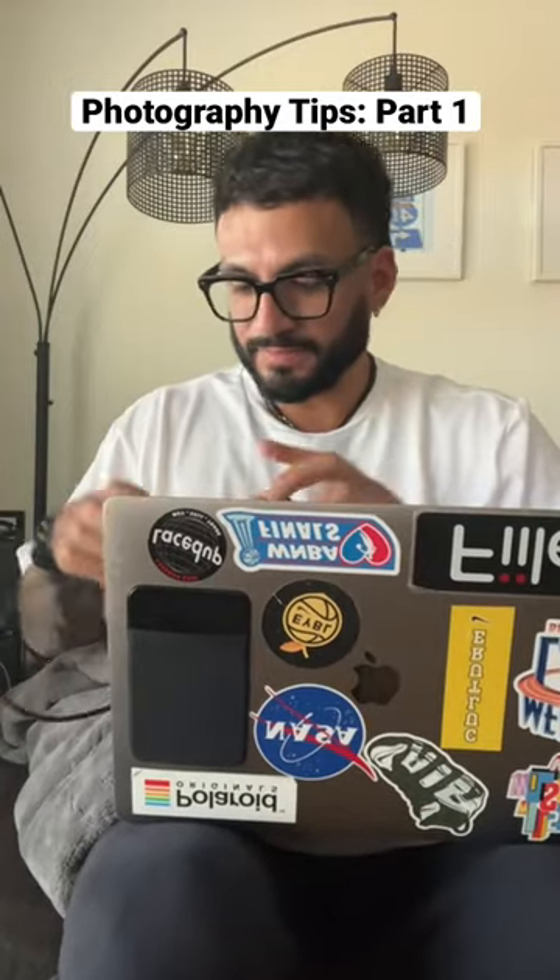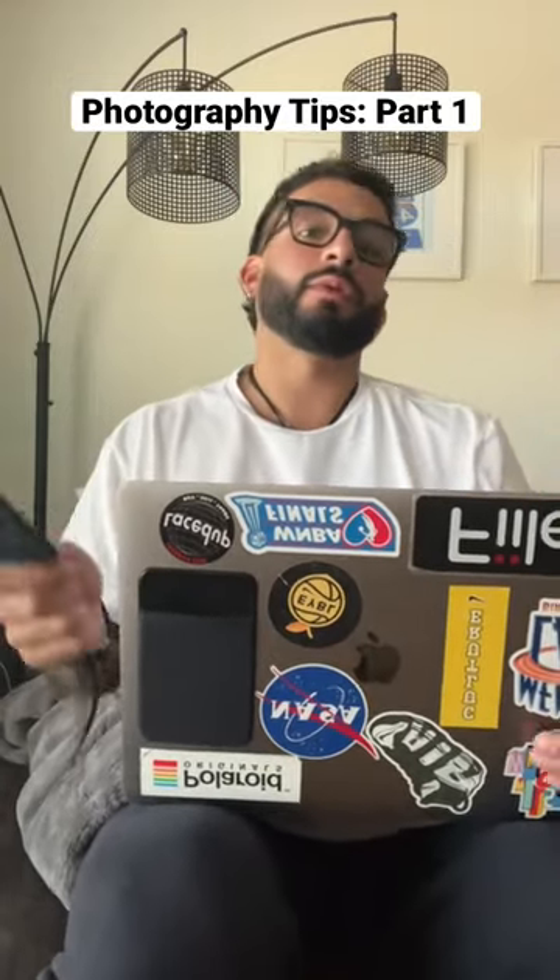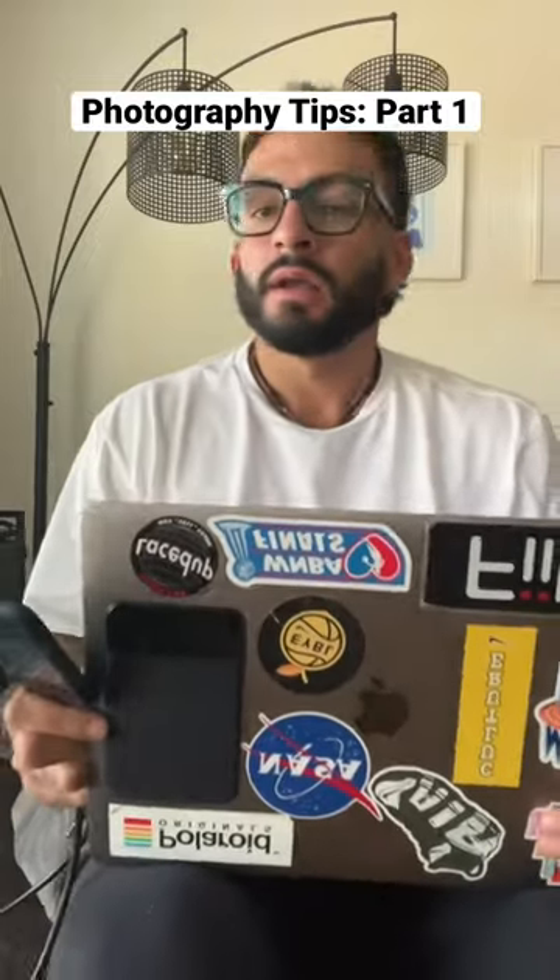For my photographer friends and videographers, I'm going to show you one of the best purchases I've made. It's right here, right on my laptop — that's not a sticker. It's called a slip drive.